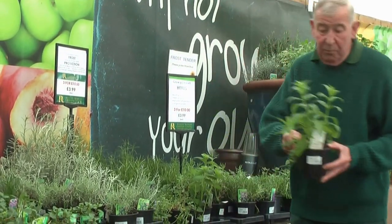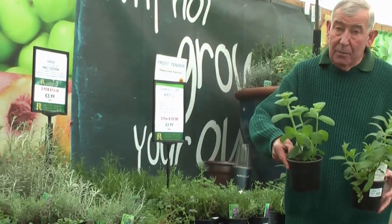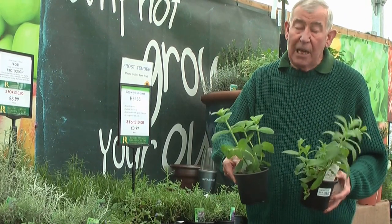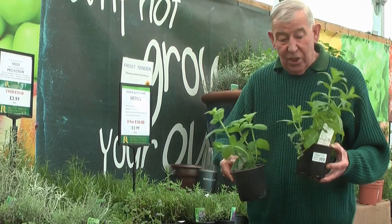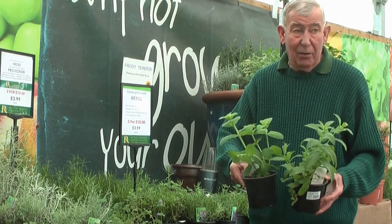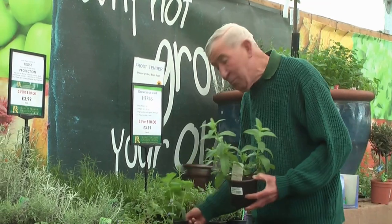The easy way to do it is in a container. Whether it be spearmint or the other types of mint, they need to be in a container. Put them in the herbal ground and they'll take over the allotment. So these are absolutely ideal, ready to go out. Once again, make sure they're well watered before you plant them out.